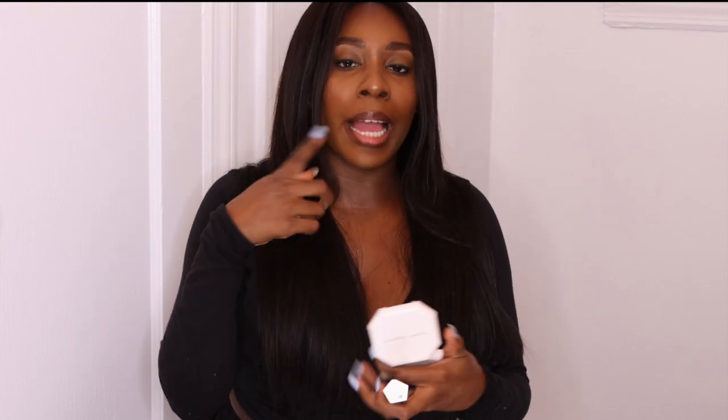I feel like Honey Waffles will look bomb in all seasons — date night, daytime, wherever you're going. It can be such a pretty color. I don't even know how to explain it because it can pass as a nude, but then it kind of has that orange tint to it. But it looks beautiful on brown skin. The last shade I'm going to try on is Cookie Jar. I already put on the same NYX Expresso dark brown liner.